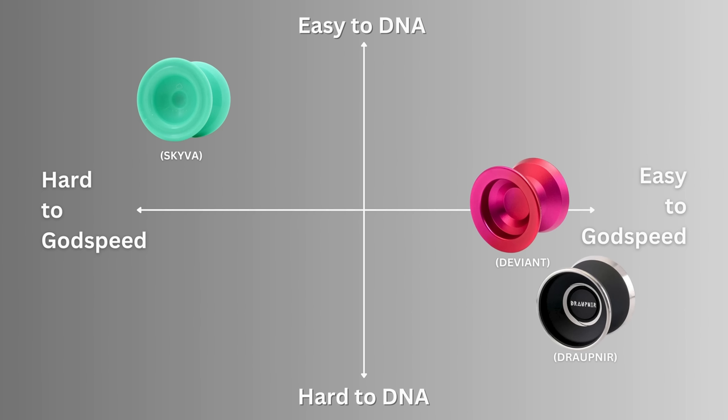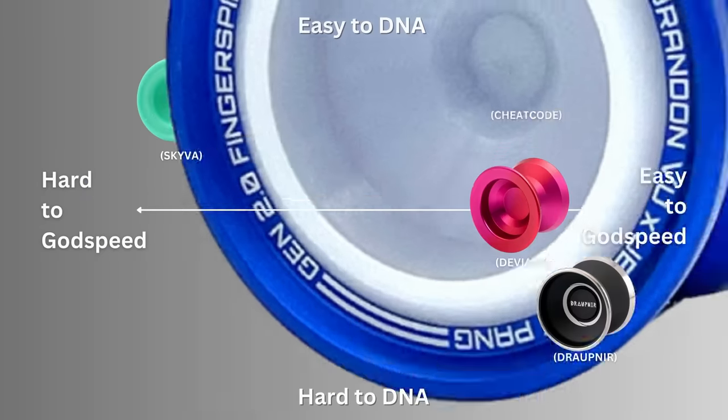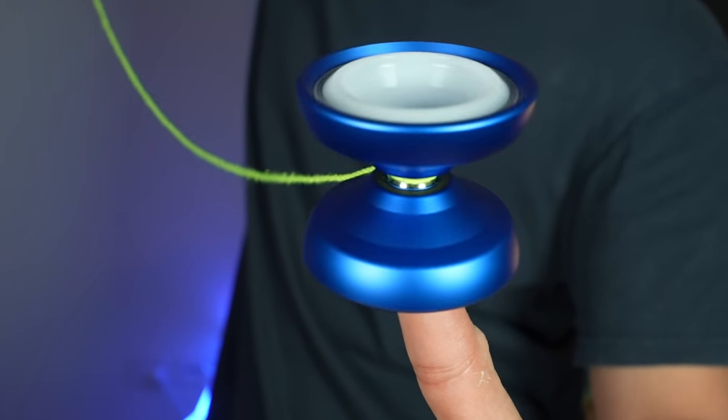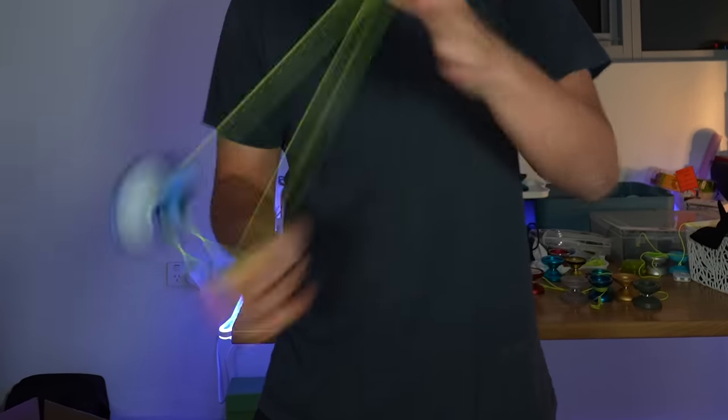For the Cheat Code, we wanted both capabilities — fingerspin better than anything currently out there, while still being as competitive as a modern budget competition yo-yo. Sounds great, right? So why isn't the market flooded with yo-yos like these? Because up until now, no one's needed one.